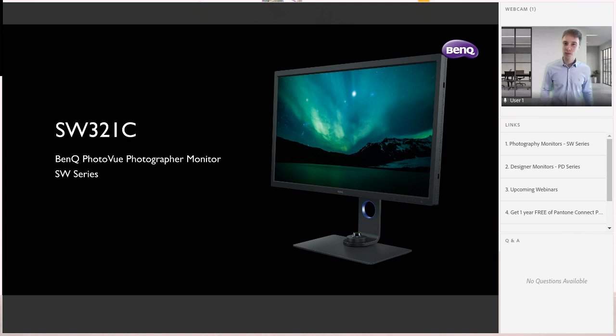For those of you who don't know, we have the 10% discount code. BenQ has two lines of monitors built for artists: the PD line, which is for designers, and the SW line, which is for photographers. You'll see links on the side of the screen at any time to check out the different monitor lines we have.